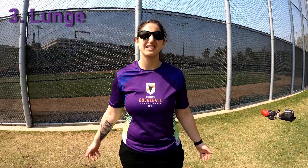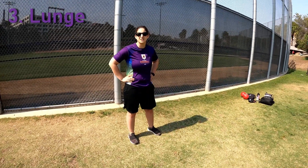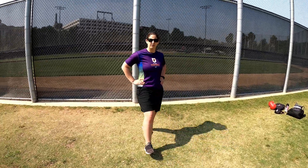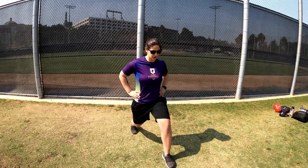My third favorite exercise is a lunge. What I like about this is it isolates each leg separately, and it's great for stability and just overall strength building. This one is pretty basic — step out, bend down, and push back up. You do it with each leg.